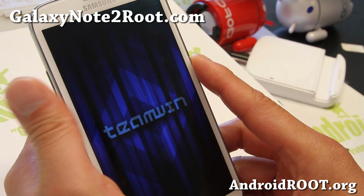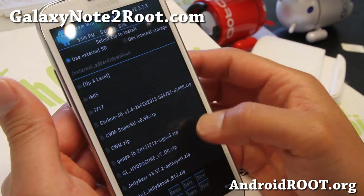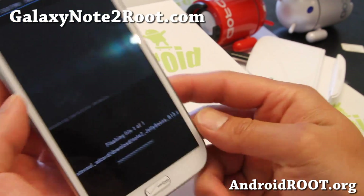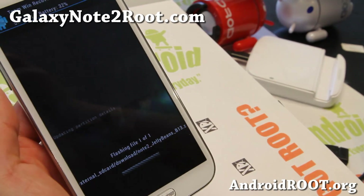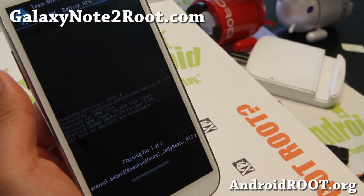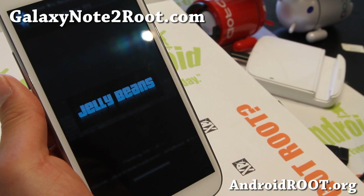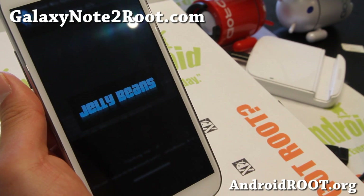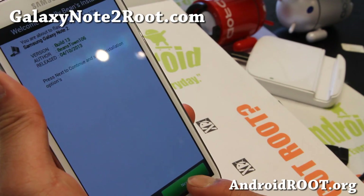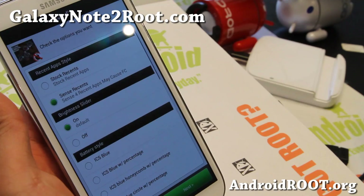If you're using ClockworkMod Recovery, just use the install from SD card option. I'm using TWRP here. Go ahead and choose Note 2 Jelly Beans B13, install it, and you'll get the Aroma installer — very easy to install. If you're coming from a Verizon-based custom ROM, you should be fine without doing a wipe, but I do recommend a wipe if you're coming from another AOSP ROM or non-Verizon-based ROM. Go ahead and hit next, agree to the terms and conditions, hit next.